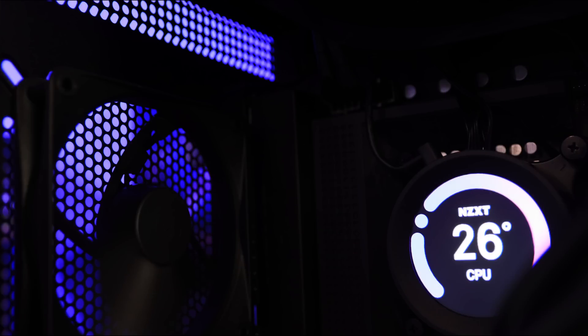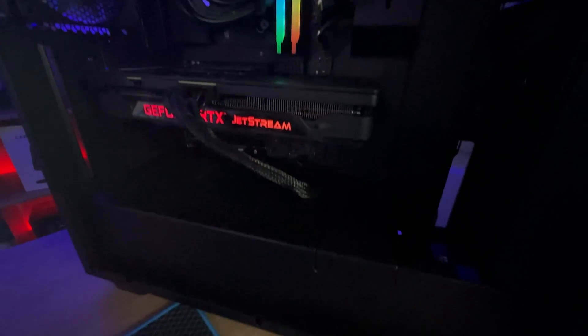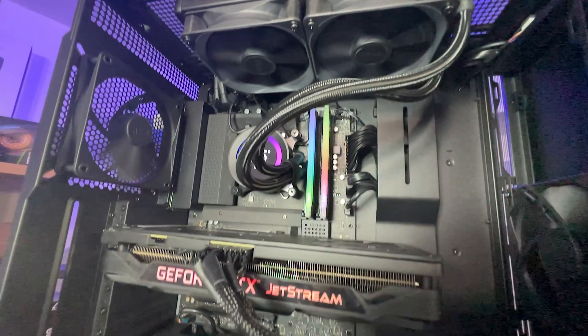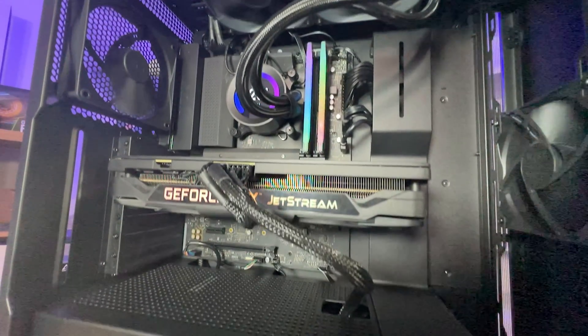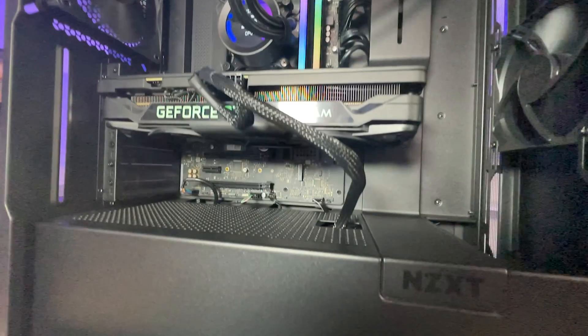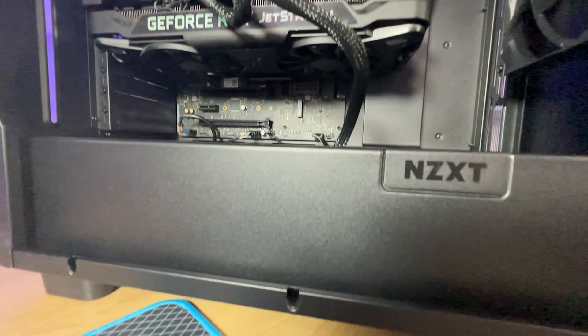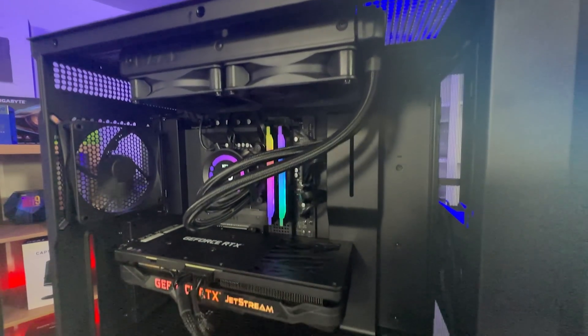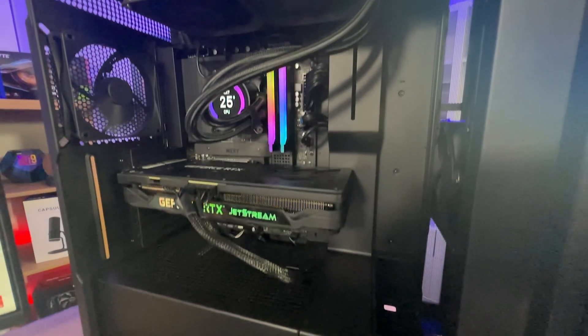On to some specifications. The max CPU clearance is 185mm. The max GPU clearance is 400mm, so no GPU over 400mm long. Front fan and radiator clearance is 360mm. The top fan and radiator clearance gives you 30mm. The depth for cable management at the back is between 18 and 22mm, giving plenty of room for routing cables.